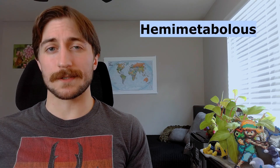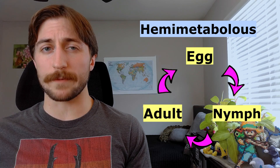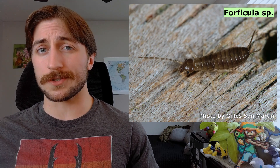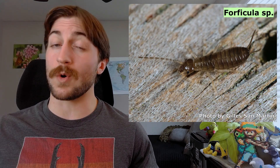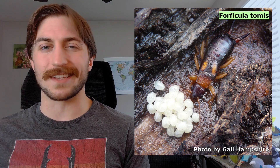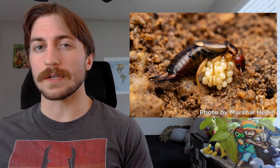Now that you know what an earwig looks like, let's talk about what they do with their lives. Earwigs are hemimetabolous, meaning they have an incomplete three-stage metamorphosis from egg to nymph to adult, with the nymphs looking like smaller versions of the adults, just paler in color and always lacking wings. Female earwigs lay a few dozen creamy white eggs in little chambers under rocks, stones, or just in the ground. And unlike most insects which lay their eggs and then either die or hit the road, earwigs take a very active role in their children's lives.